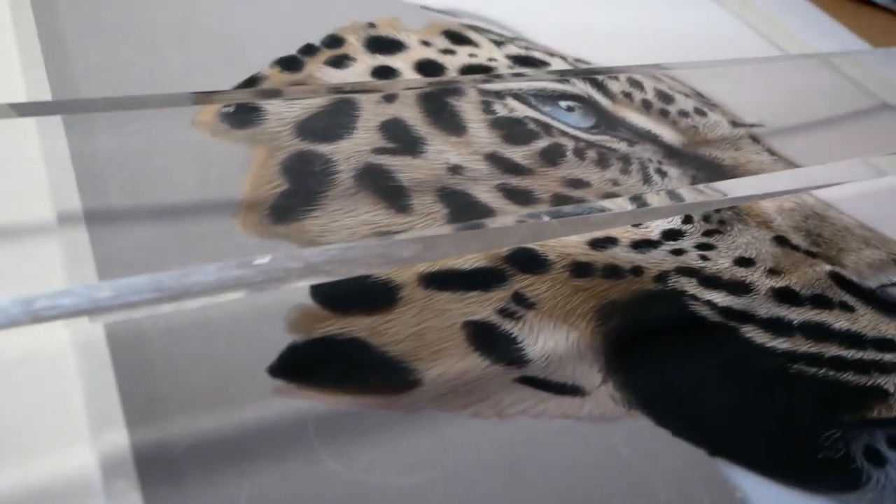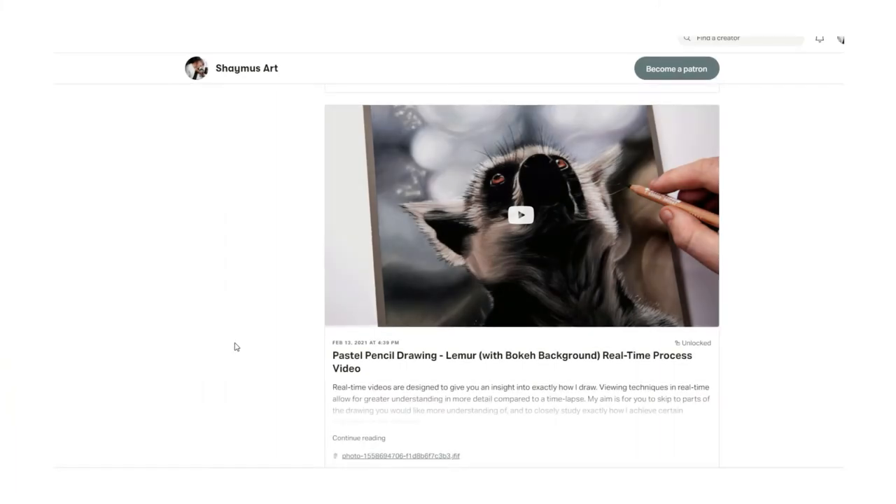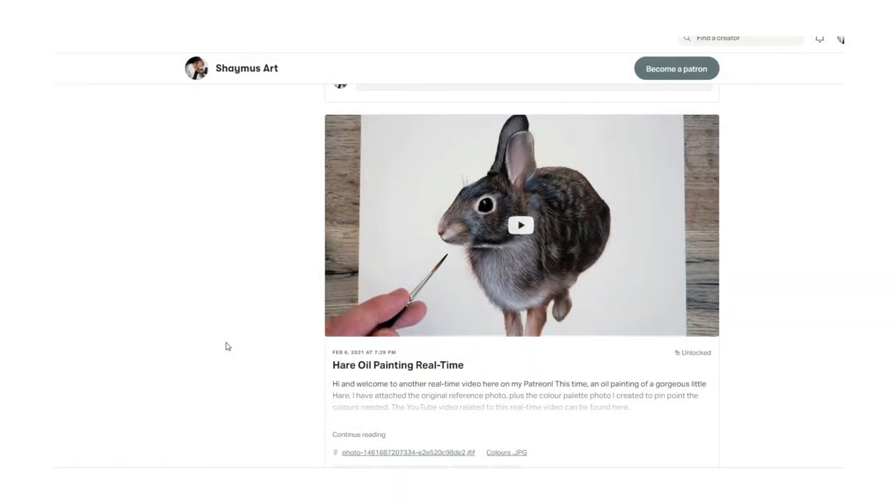Thank you for watching this short video and I hope it's helped you out if you have problems with smudging your work, back pain, or hand cramps.